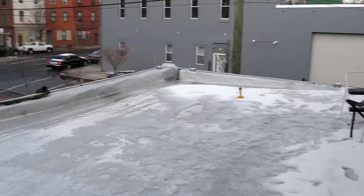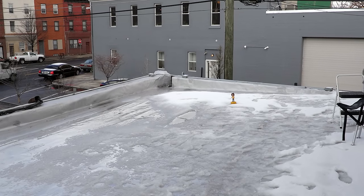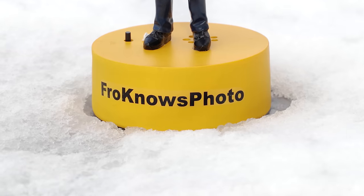Here we are on the roof of the fro factory because it just snowed, and it so happens that the sun is coming out now that the storm has already moved away. A lot of people requested to see how we can get the perfect exposure in three shots or less shooting in the snow.